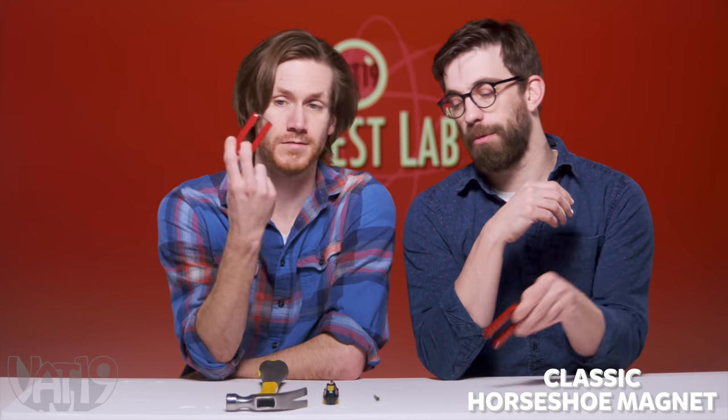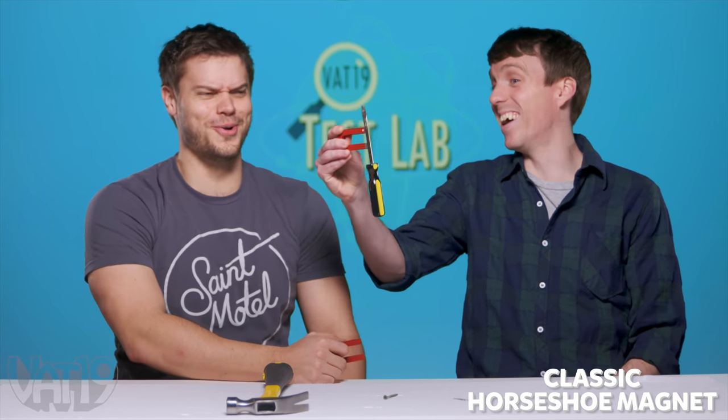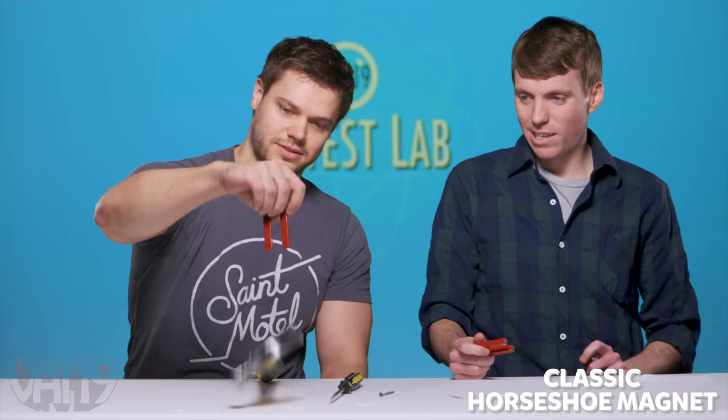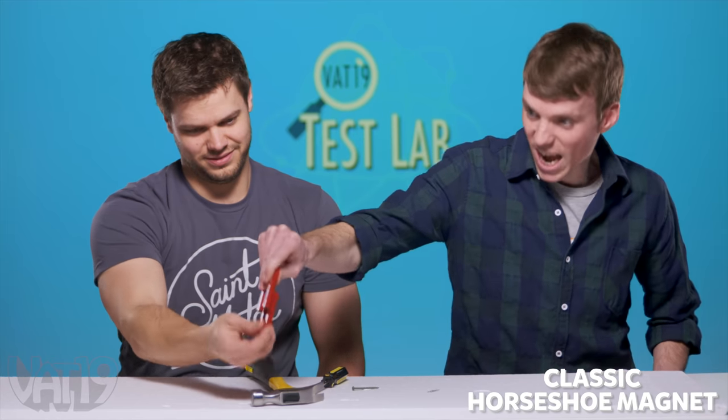All right, so we have the classic cartoon magnet here. No problem. That was the best screwdriver so far.